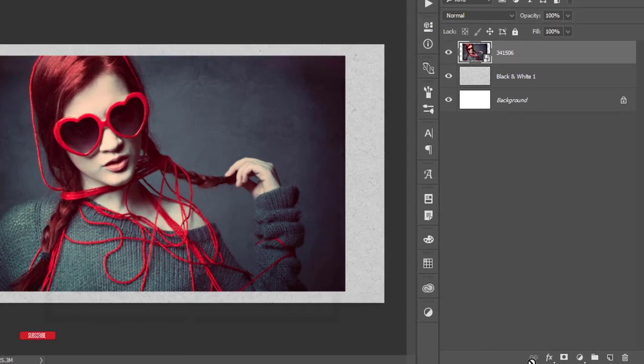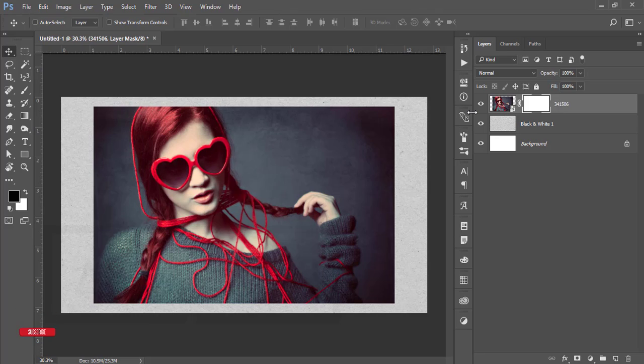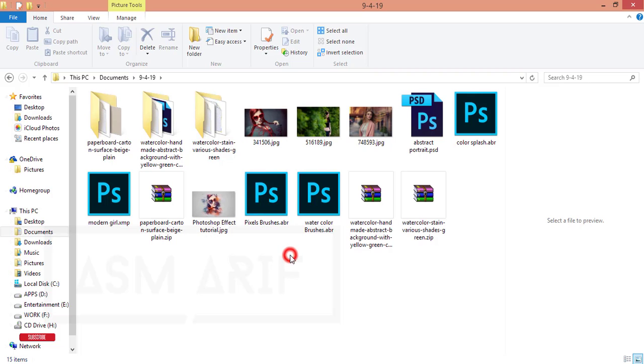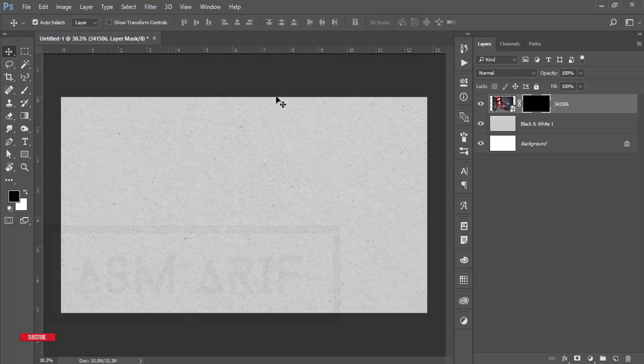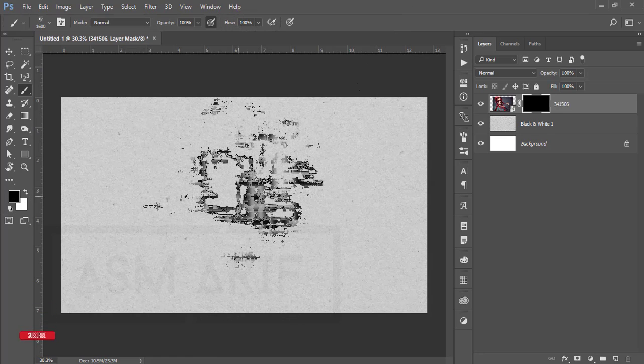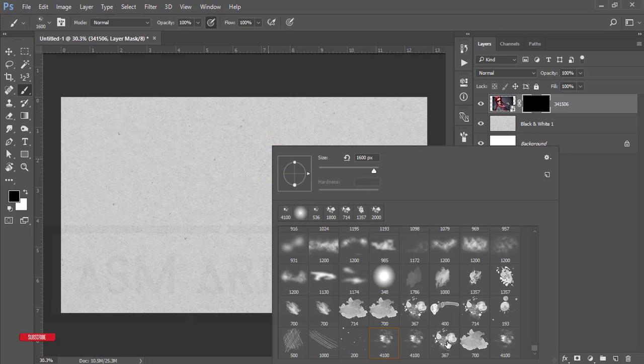After masking this layer, press Ctrl+I to invert the mask. Now I'll set up three brushes: pixel brushes, watercolor brushes, and color splash. Double-press each brush file to open and add it in Photoshop. Then go to the Brush Tool — you'll get the brushes at the bottom of your brush list. Make it a little bit smaller.